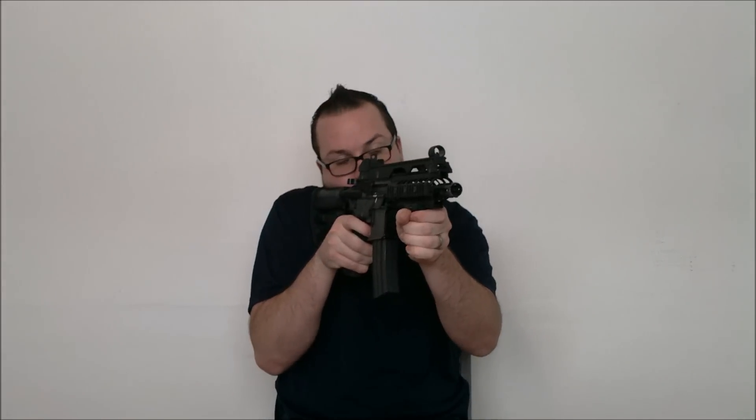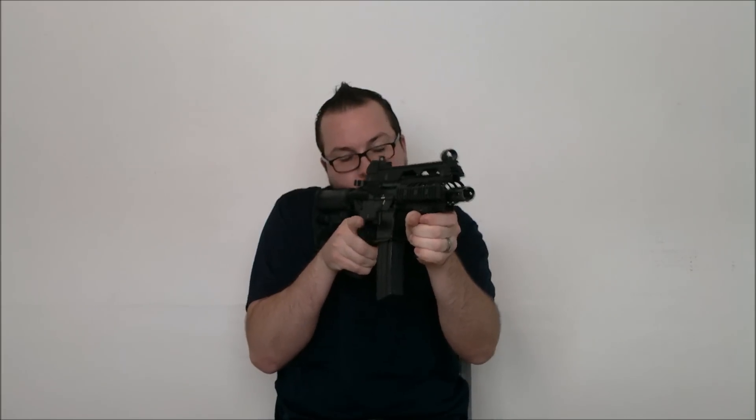Performance-wise, like I said, the gun shoots right around 360 fps. Rate of fire isn't terrific, but good trigger response — not too bad. That's with my Tenergy medium-output 11.1-volt LiPo battery.